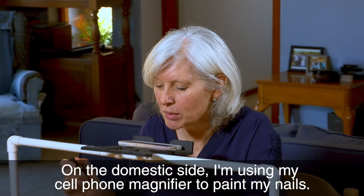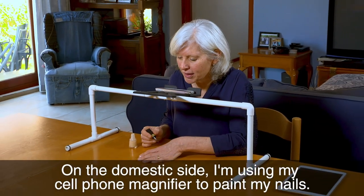On the domestic side, I'm using my cell phone magnifier to paint my nails.